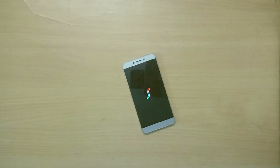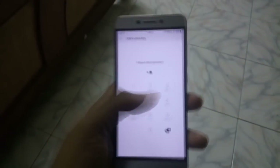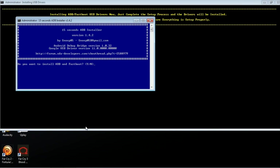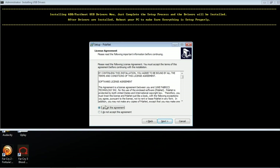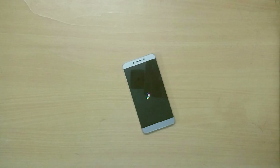In order to install this ROM you need to have a custom recovery installed on your device. I will leave a link to the latest TWRP recovery and a tutorial video on how to unlock the bootloader and install custom recovery on any LeEco device. Once you've done that, you need to download two zip files: the ROM zip file and the Google Apps zip file. I will leave links to both in the description below.